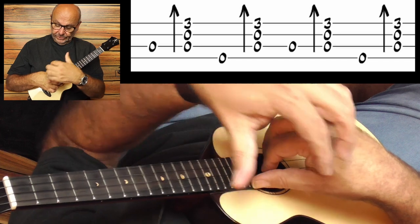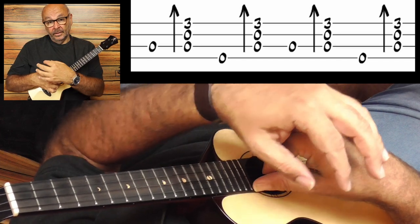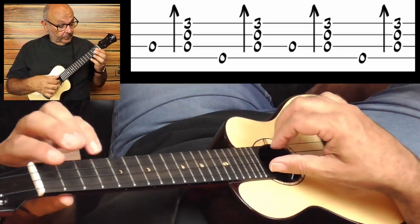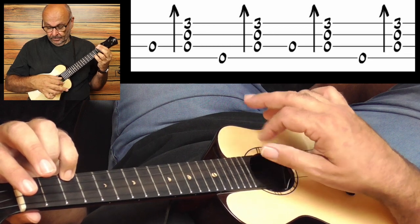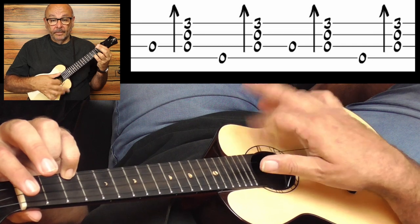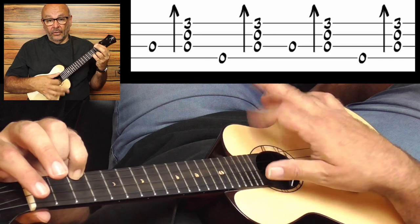Just watch your hand and try to keep it very, very calm and fixed and unmoving. Of course, there is some movement, but not very much. Only the thumb and the index do the job.